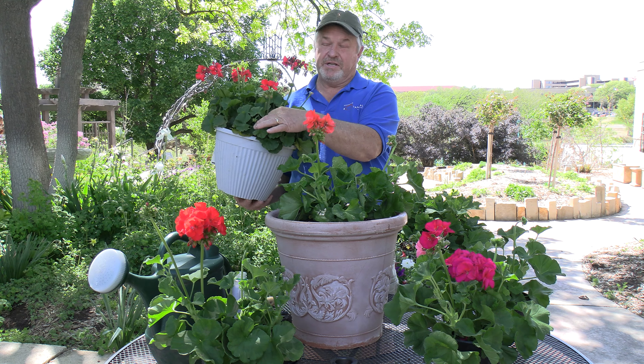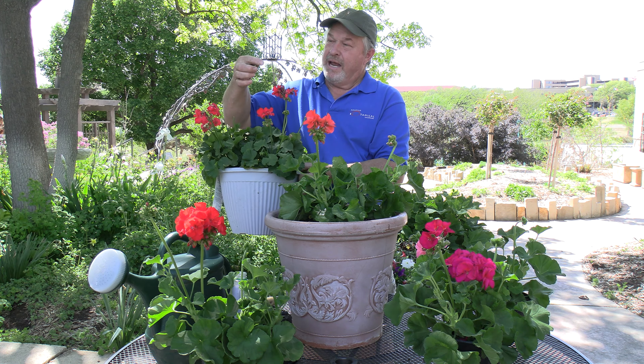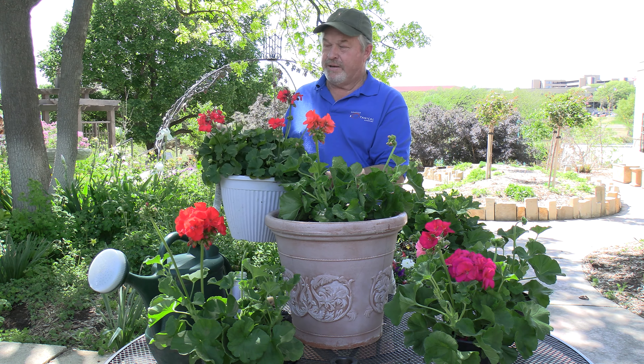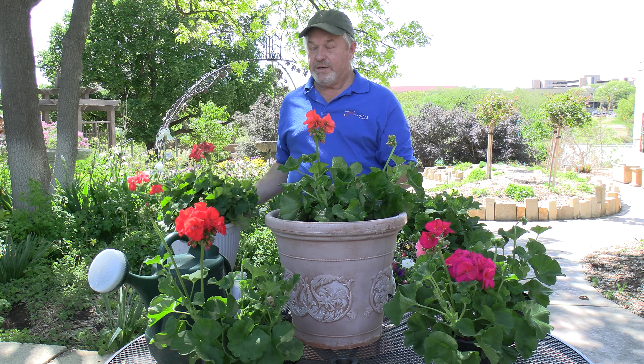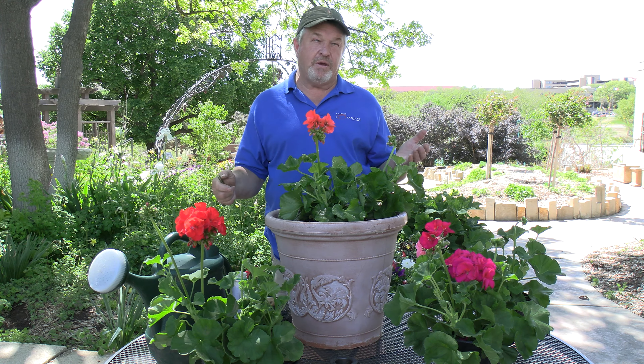Hello and welcome to In the Gardens. I'm horticulturist Greg Lusk. We're here at the Amarillo Botanical Gardens. Today we're going to talk about geraniums. It's that time of year — one of our favorite times of year — to plant this year's bedding plants, so here we go.